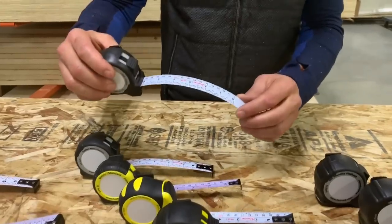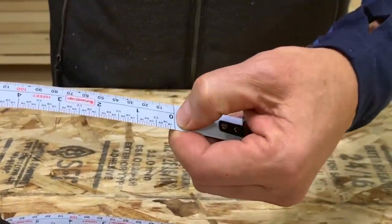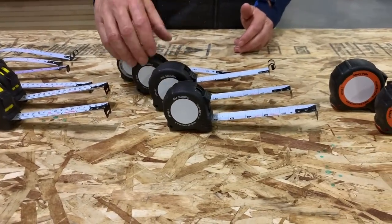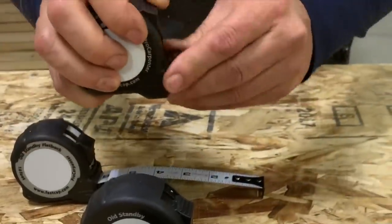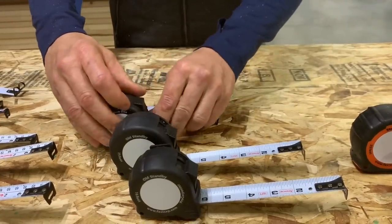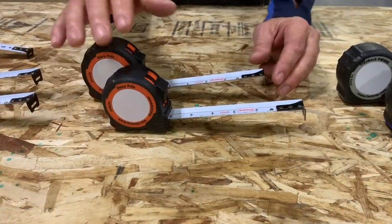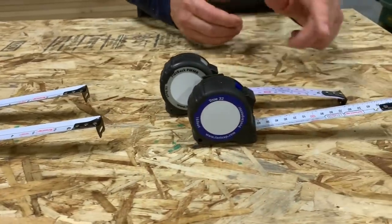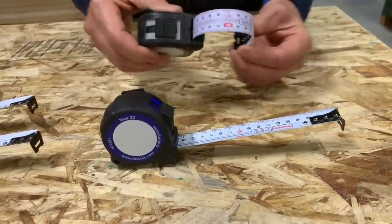We also have a burn-one version for panel layout. Instead of using the hook and worrying about it not being calibrated, you hold it right on the edge of your panel for quality checks — really an amazing tape measure. The PS tape measure comes in 16 and 25-foot, and is also available as a burn-one with our special hook, so you can grab hold of it easily, pull it out, and hold it on the side of the panel for quality checks. It's also available in the flat back. And the story pole tape measure comes in 16 and 25-foot — my favorite one. Last, the PMMR True 32 is available in a standard curved tape measure as well as the flat back for layout.